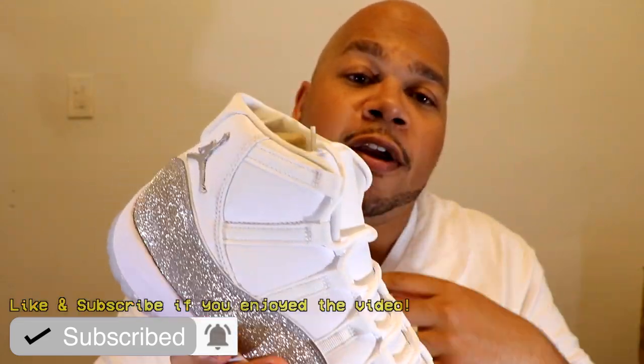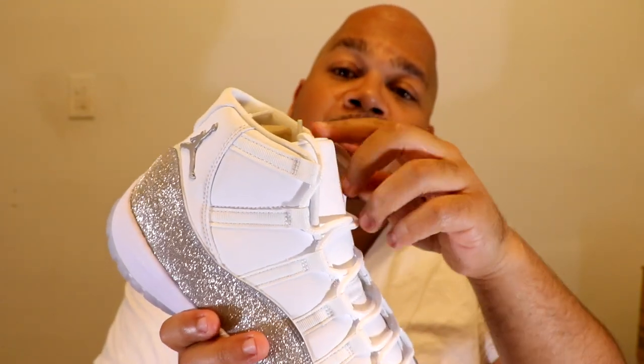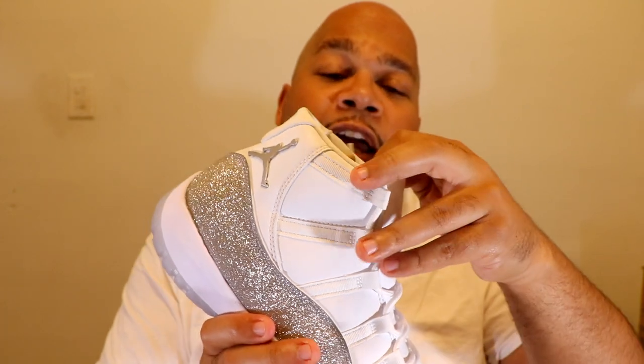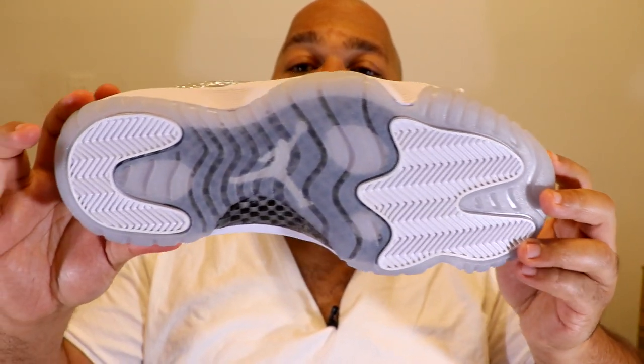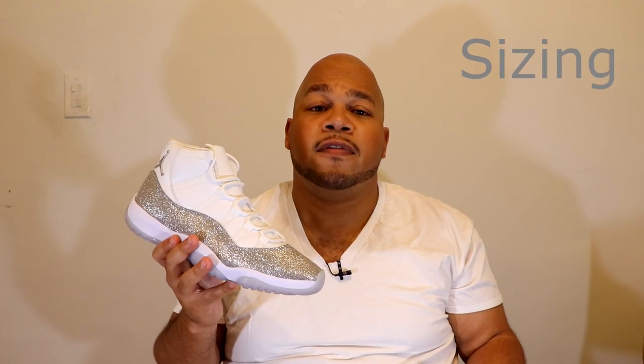One thing to watch out for — if you're gonna be wearing this with jeans, make sure you wash the jeans like two or three times before putting these on, because this white upper is definitely gonna catch all the dyes. So either wear this with washed jeans or joggers, because if you wear this with some new dye jeans, the white is gonna be all gone. As far as the insole goes, the insole is all white and it has the Jumpman painted in white. As far as sizing goes, I would suggest going a half size up if you have a fat or wide foot.